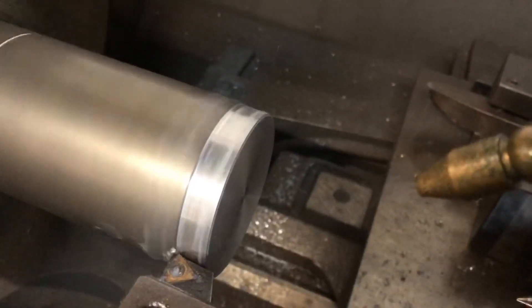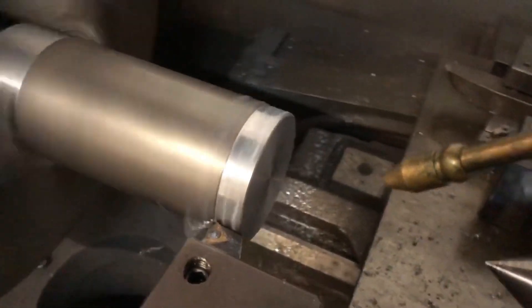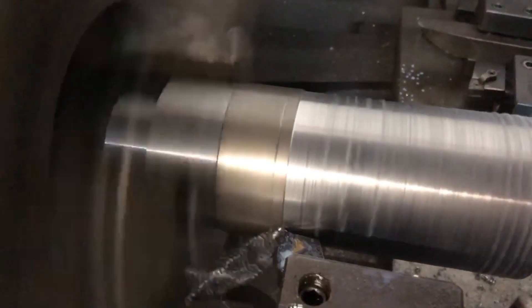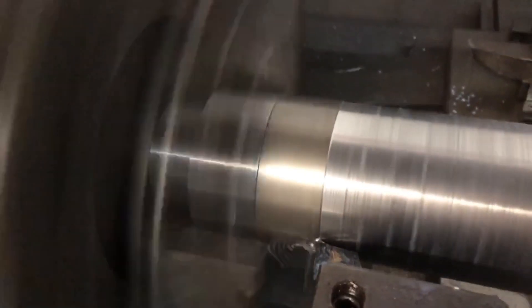I'm taking fairly light cuts — about fifty thousandths of an inch at a time with this turning tool. It was given to me by a coworker and I don't have any replacement cutting tips — I'm all out. This tool has two good sides left, so I really want to make it last as long as possible.